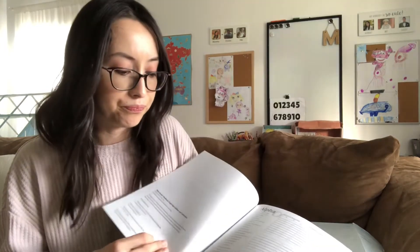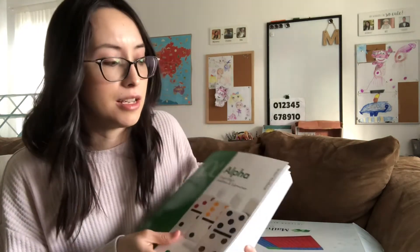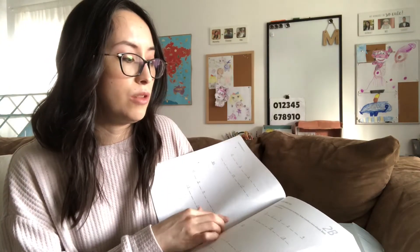Another convenient thing about the curriculum is that you are able to tear out the pages — they come already perforated if you want to do that. My daughter preferred when she was in kindergarten to just have the whole book and doesn't like to tear things out. But my son, who was younger, it was just not an option to keep the book intact because he would be distracted by what's on the next page, wanting to do it right away. So it's nice that you have that option.